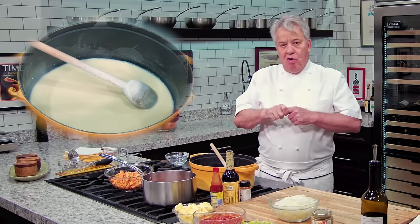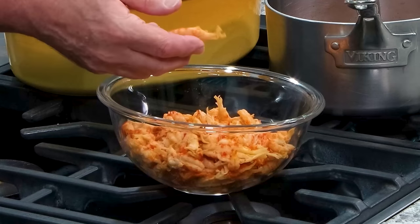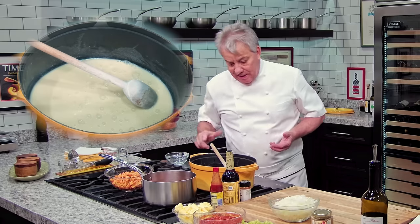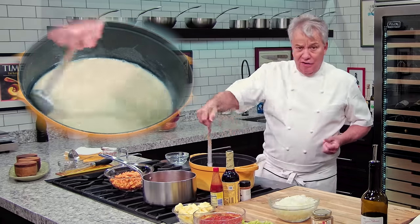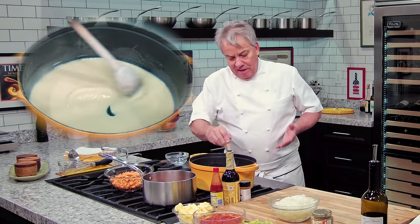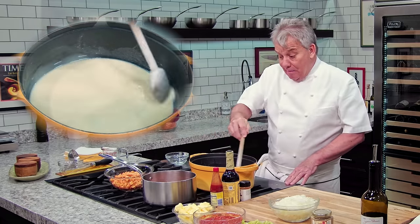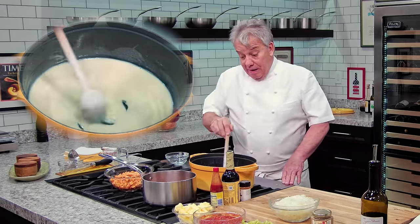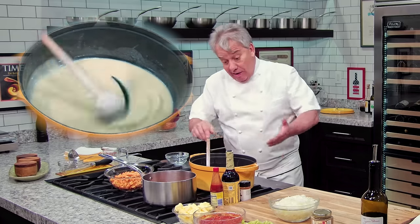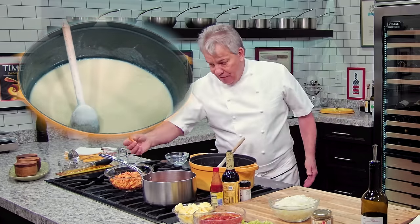We're going to use crawfish tails — you can see them right here, fresh crawfish tails. Now, in Fort Lauderdale, sorry to tell you, we can't find fresh crawfish. There are some companies that ship them air mail, FedEx air, and you can get them from New Orleans. But when you get them, you have to clean them — put them in water, get rid of all the sand, and boil them. It's a process, versus buying them already frozen.